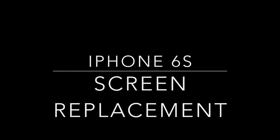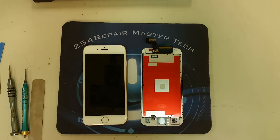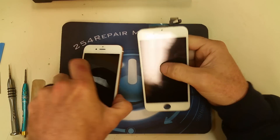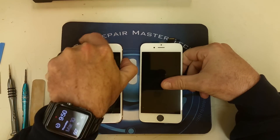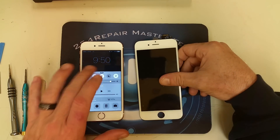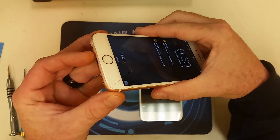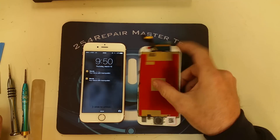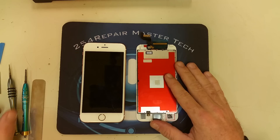Welcome to another video from 254repair. In this one we're going to go over the screen replacement of the new iPhone 6s. We're going to cover the screen replacement with a screen that already has the 3D touch sensor. If you're looking for the video of the glass only replacement, we do have one too, so go ahead and click on the link appearing on your screen and we will run you through the entire process of replacing just the glass on an iPhone 6s.